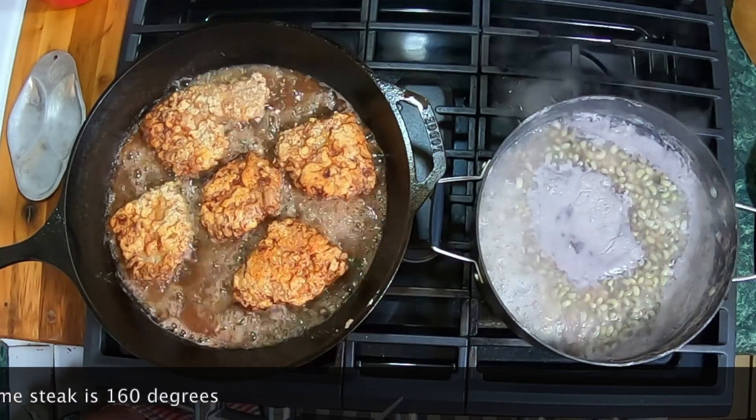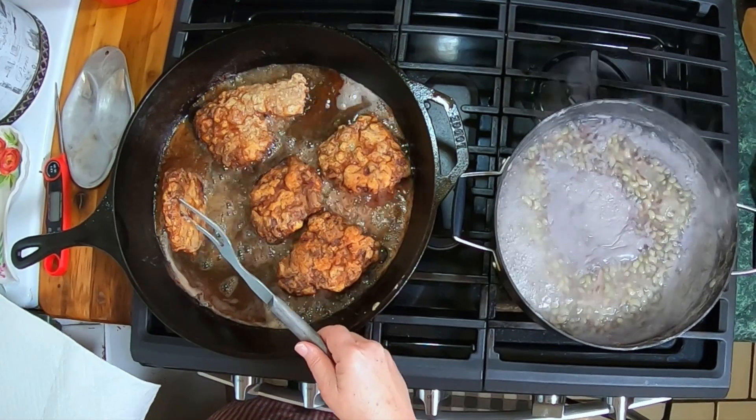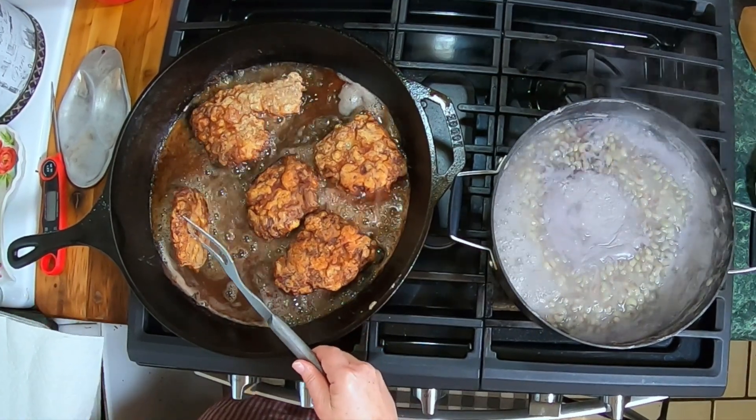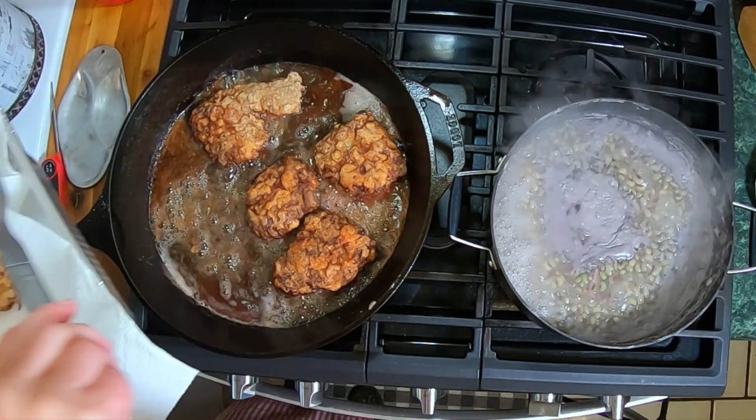We'll show you what they look like when we take them out of the pan. They are done — I'm putting them in a pan, and then we're going to make our gravy.